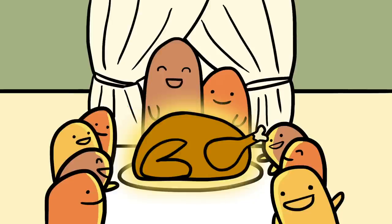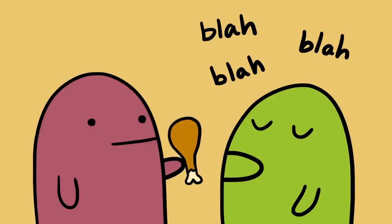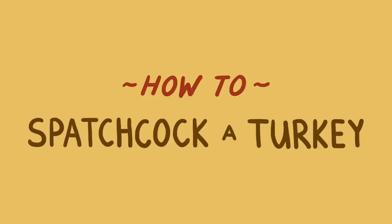Of course, the only downside to the whole thing is that you're not going to be able to present the plump, round, Norman Rockwell vision of a perfect Thanksgiving turkey. But who really cares when it tastes so good? And if anyone complains, here's a little trick — just take a drumstick and shove it in their mouth. I promise you it'll shut them up. You convinced yet? Good. Now here's how you do it.